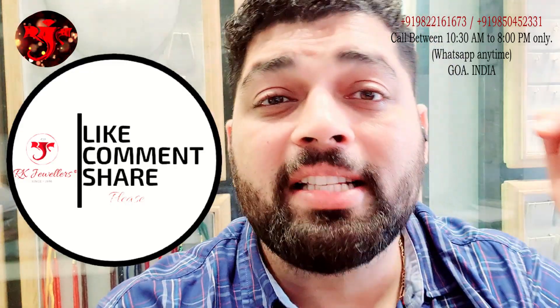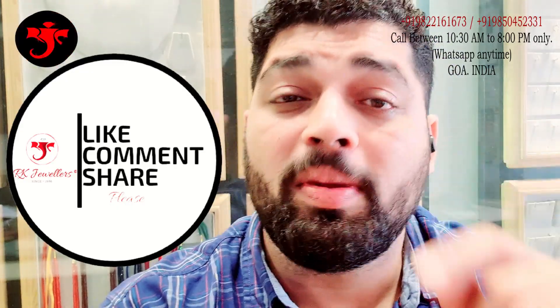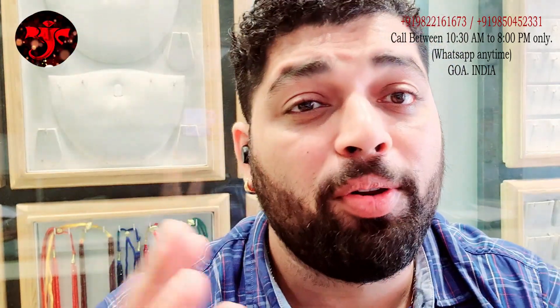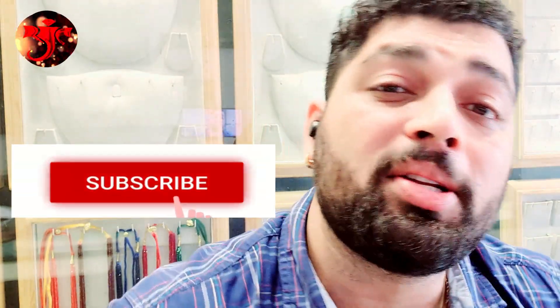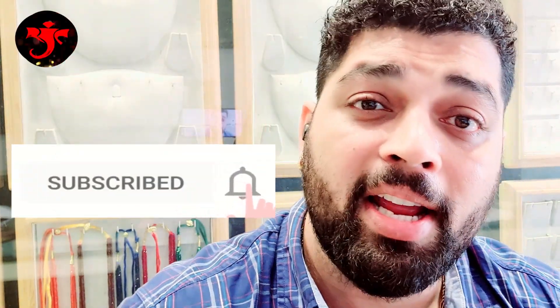You will get updates every day. Share this with your friends, colleagues, and family. If you are new on our channel, then quickly click the subscribe button and click the small bell icon so that you will see all our videos posted from time to time.